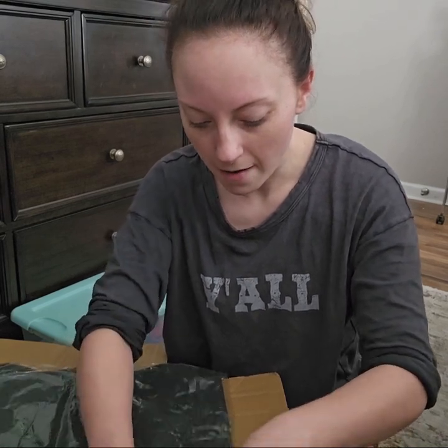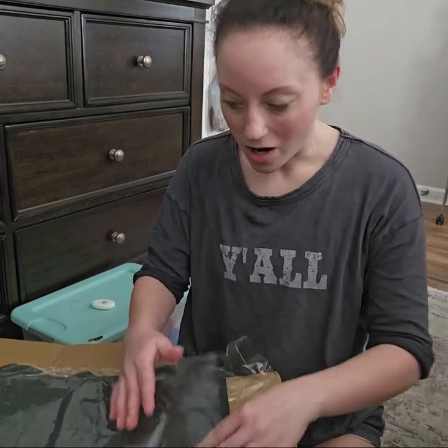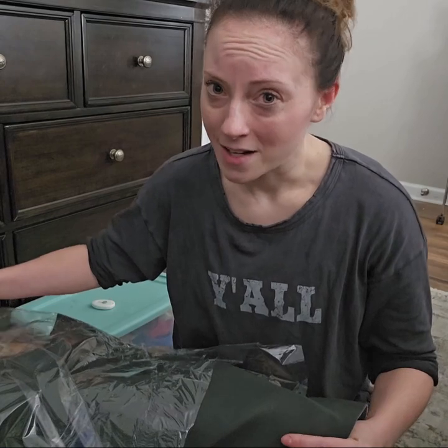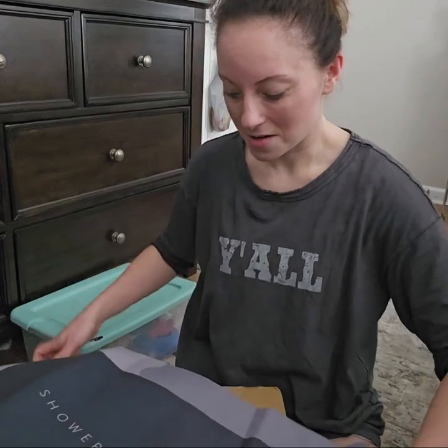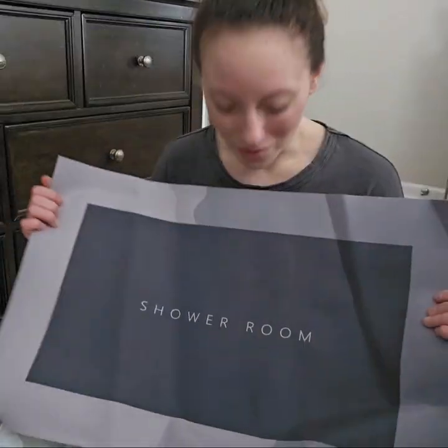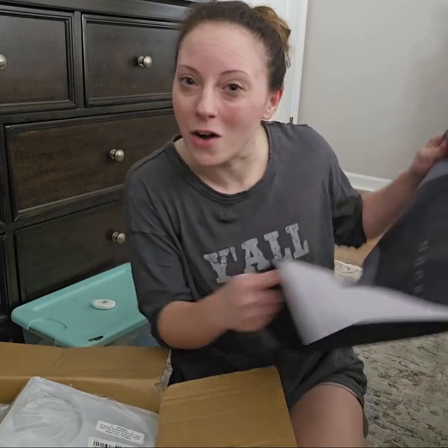My husband mentioned this mat the other day. It's supposed to dry water as soon as you step on it. He wanted me to get one, so we're going to see how it works. I don't know if y'all have seen this on different ads or not, but he wanted us to buy one and try it.